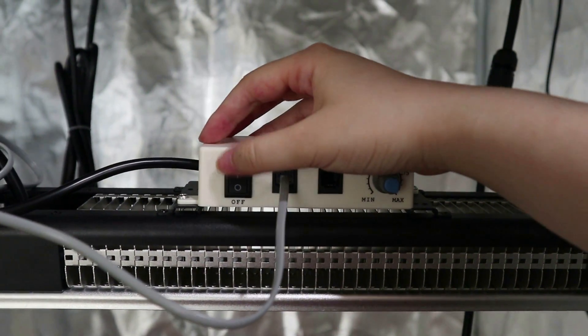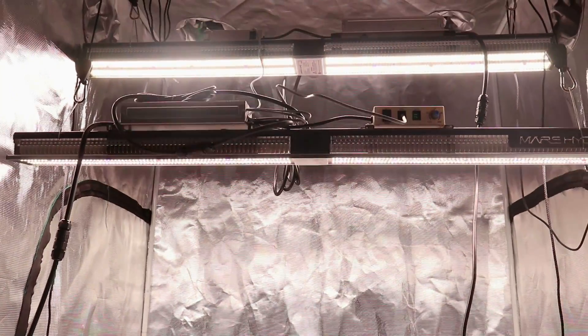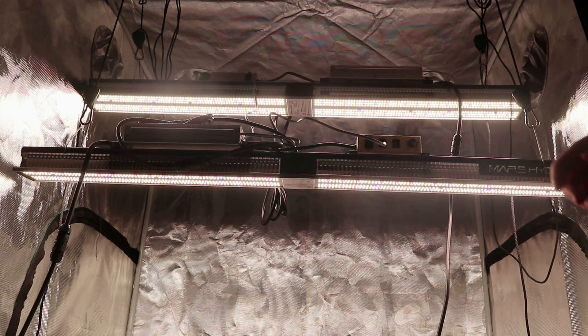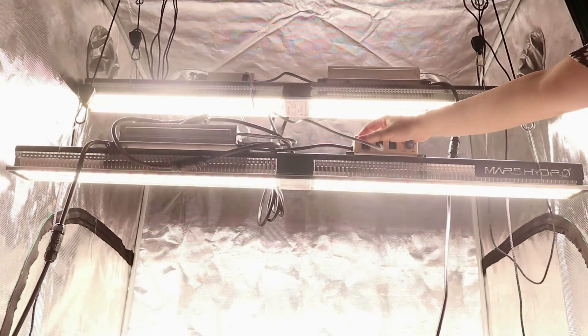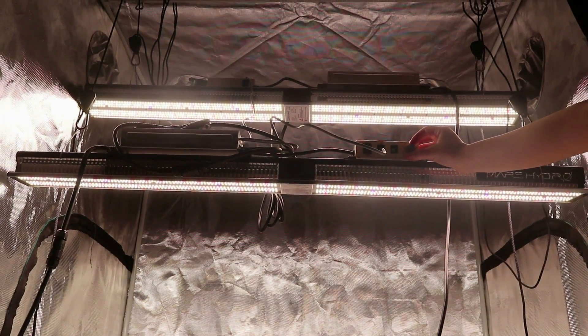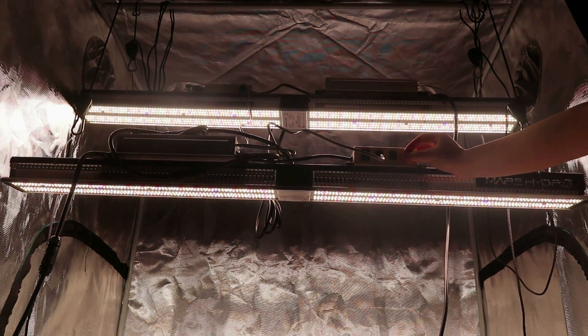Now we turn on the main control light switch, and you can see both lights are on. When we turn off the light, both lights are off. Now let's adjust the dimmer — the other SP3000 is also dimmed at the same time.